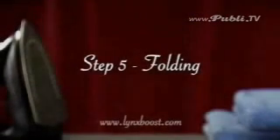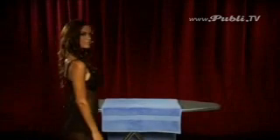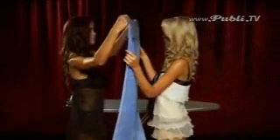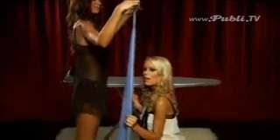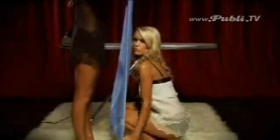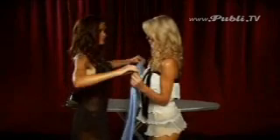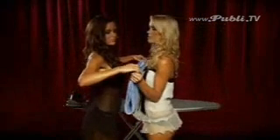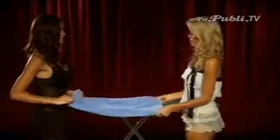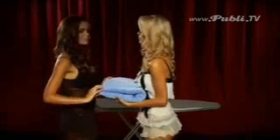Step 5: Folding. Folding your towels correctly will ensure maximum softness. Always fold your towels corner to corner. And again. Folding the towel in thirds will maintain flat edges. A perfect finish.